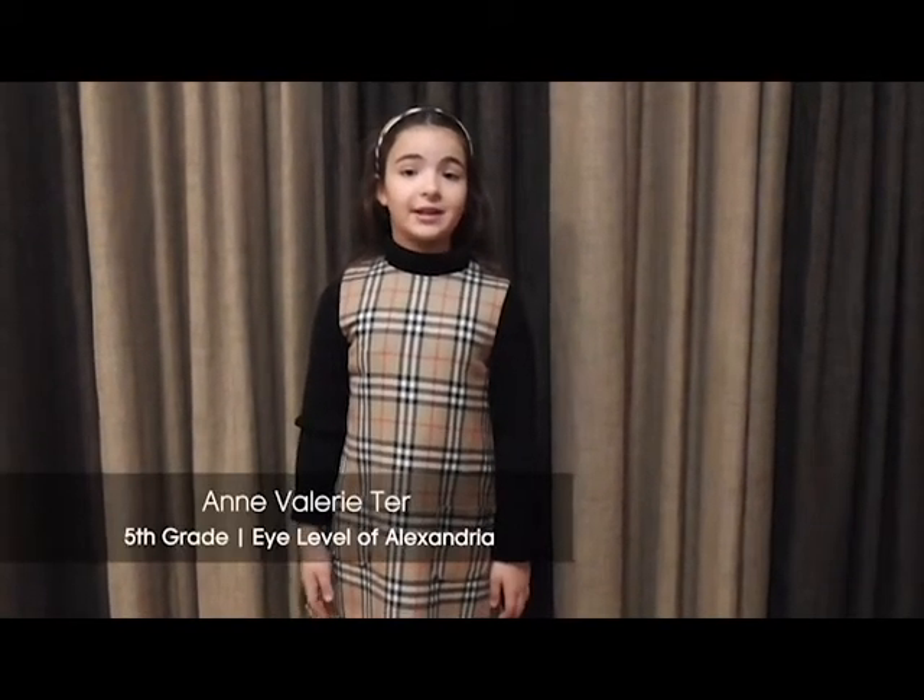Hello, my name is Ann Valerie and I am 9 years old and I am in 5th grade. Today, I am here to tell you about a machine that will make life easier for everybody.